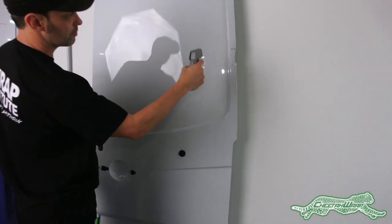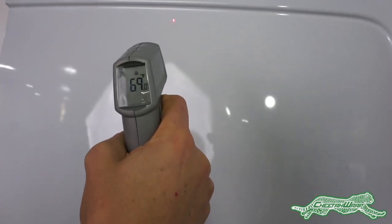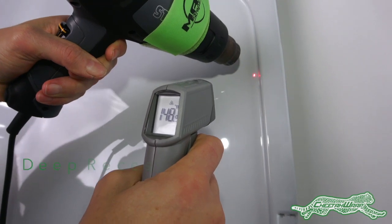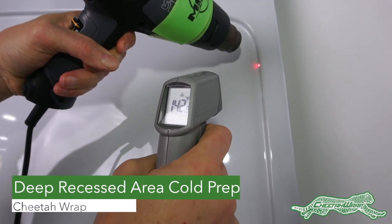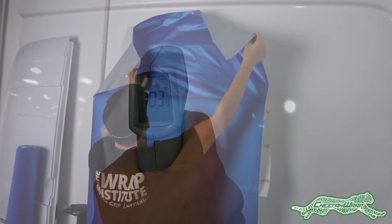For larger sections, especially with deep recessed areas, always check the surface temperature first — it should be at 70 degrees Fahrenheit. If it is below 70 degrees, warm the deepest recessed areas up to 150 degrees Fahrenheit so they stay warm during the install.